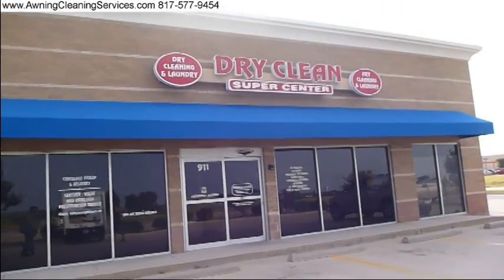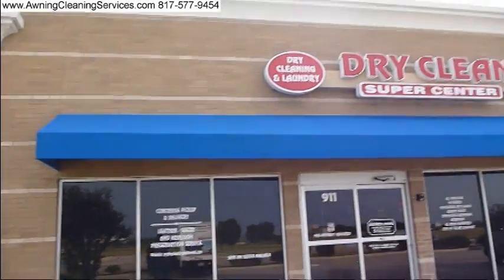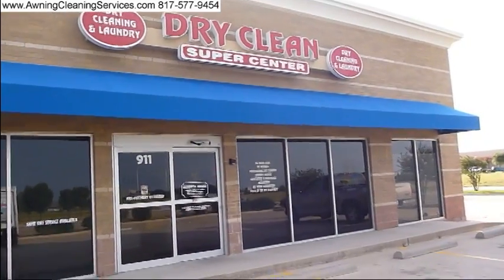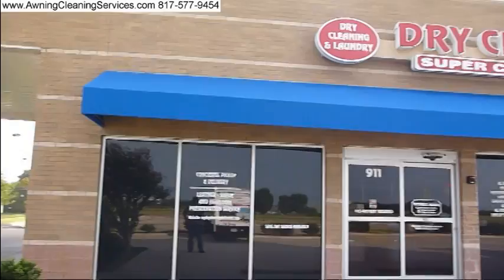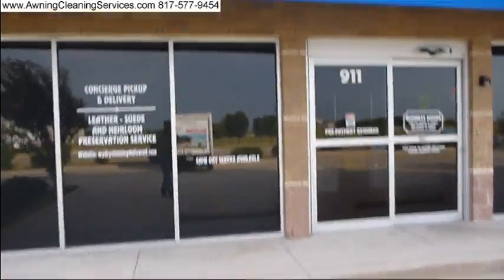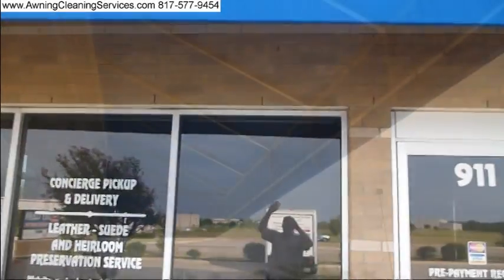Please excuse the wind here today. We've got this awning back up and it's looking real good. This is the final result — we were here just a few hours to install it. Thank you for viewing the video. I hope you enjoyed it. Have a great day now. Bye.